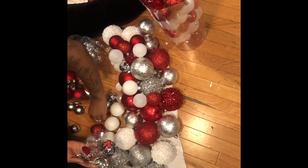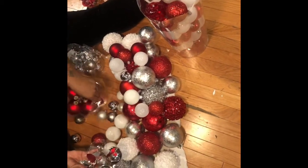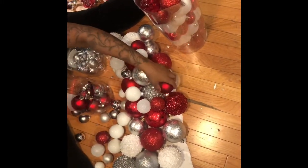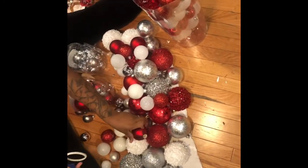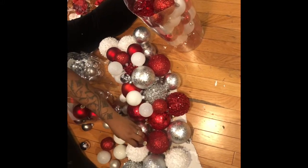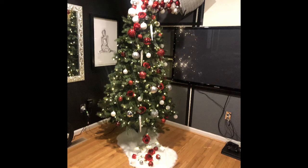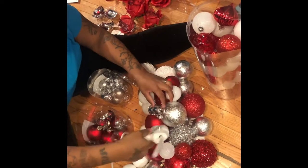You will continue hot glue gunning your balls wherever you want — there's no pattern you have to follow. At the end it's just supposed to look like bulbs are being dumped onto the Christmas tree. This is kind of time-consuming, but it'll be pretty at the end — I'm hoping!